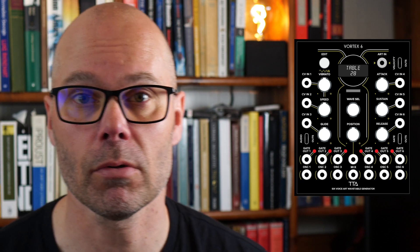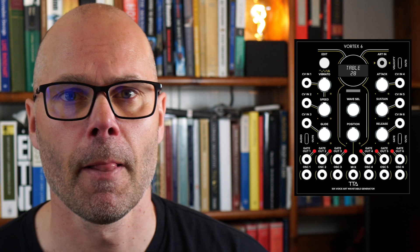Notice that the gate is coming out from the oscillator and not, as you're used to, from the sequencer. Also notice there are six CV ins that let you modulate glide, speed, and attack, and there's a separate PolyTip output for velocity. The PolyTip outputs will of course be used with other ART modules.